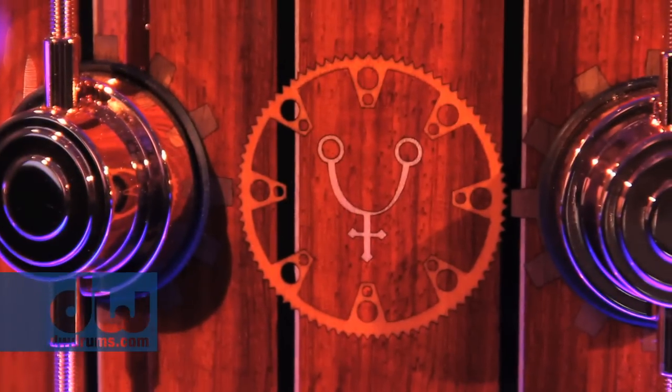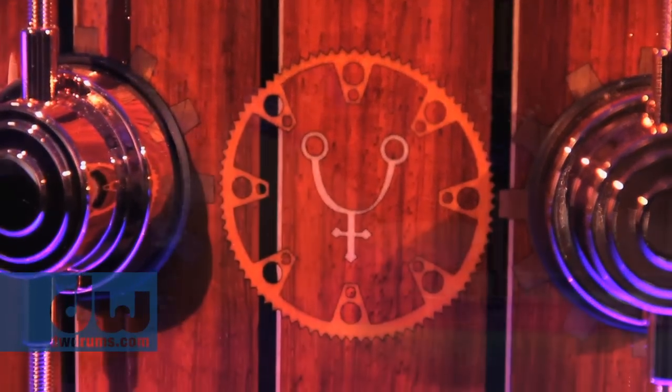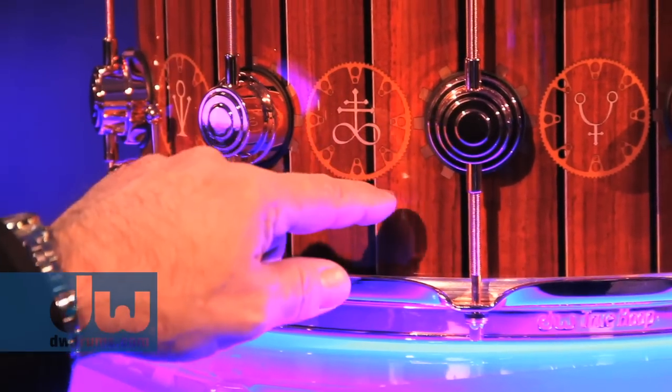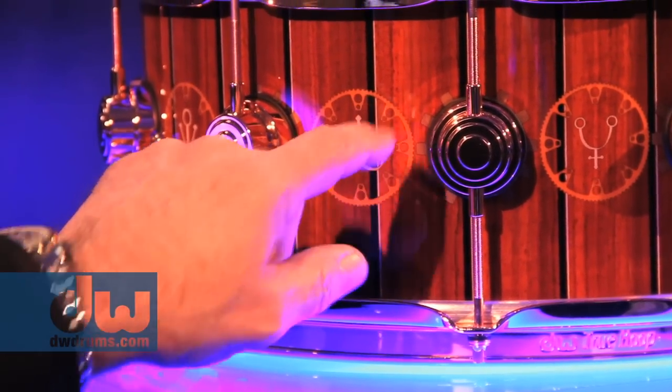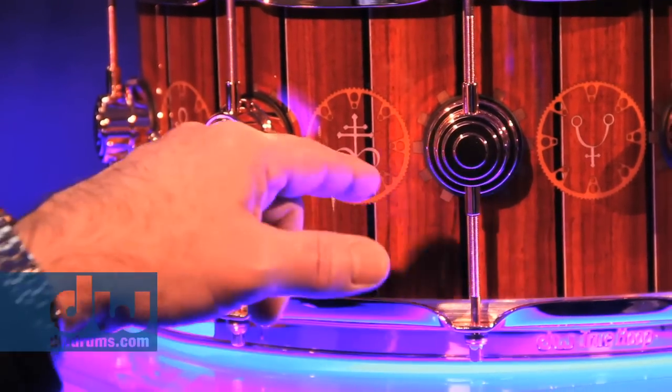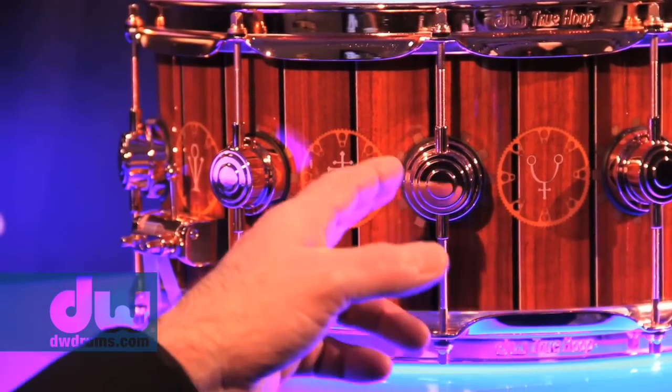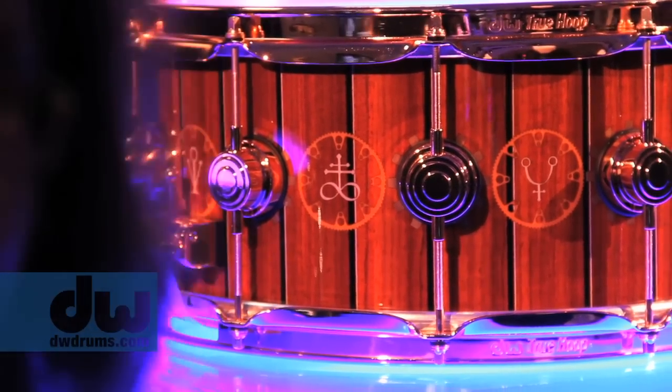Then there's the Time Machine snare for Neil Peart. The main body is padauk wood, with black basswood, white poplar, dyed orange maple, natural maple, and around the lugs is a sprocket of walnut — it is just gorgeous. It has copper hardware. Neil fell in love with this when I showed it to him. He said, 'Of all the things you've done for me, John, and I've played your instruments on stage, I'm taking this one home.' So he got number one, as did Roger.